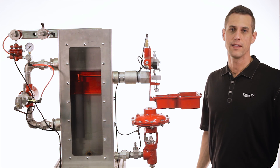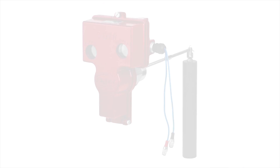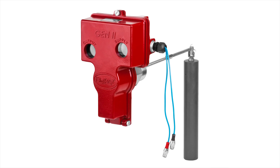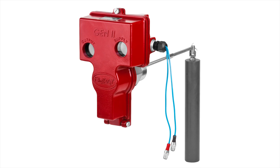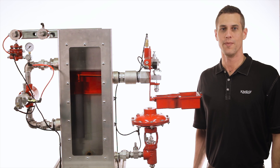These features combine to make the Gen2 liquid level controller an ideal solution for your production needs. We also offer an electric version of the Gen2 for zero emission liquid level control. If you'd like to learn more, please contact your nearest Kimray store or authorized distributor. See you later.